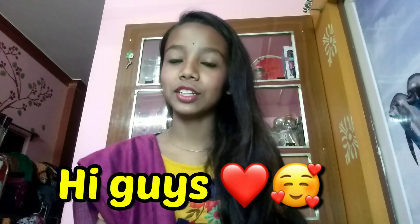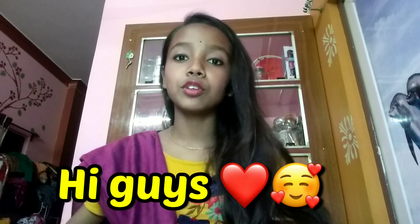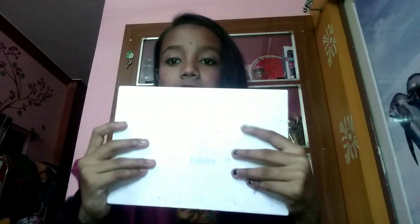Hi, welcome back to my channel. My name is Sohini and you are watching Sohini Parveen. In today's video I am going to review the Jaclyn Hill palette — the collaboration eye shadow palette. This is Morphe x Jaclyn Hill, and I'm going to tell you all about whether the disappointment made it worth it or not. Without any further ado, let's get started.